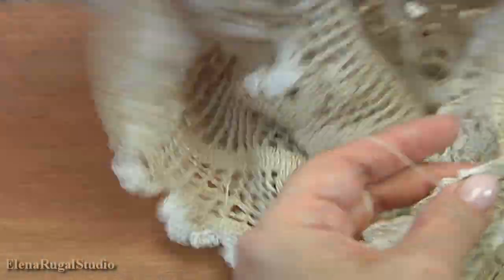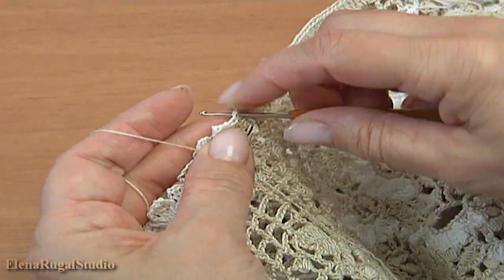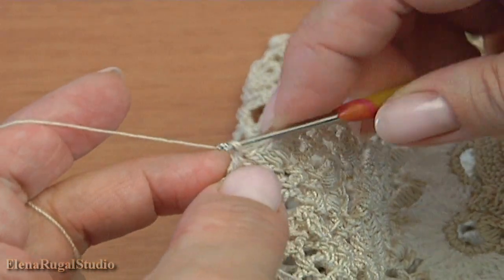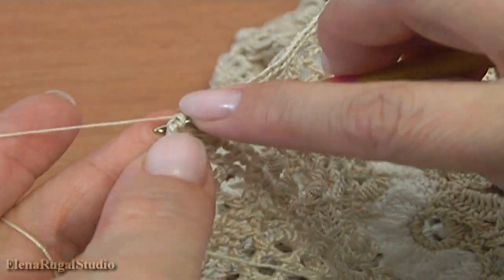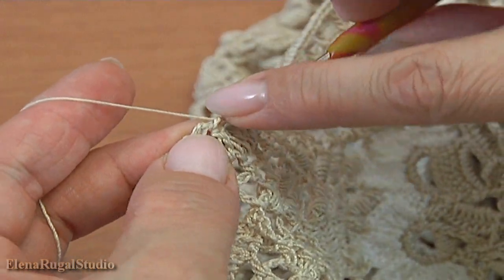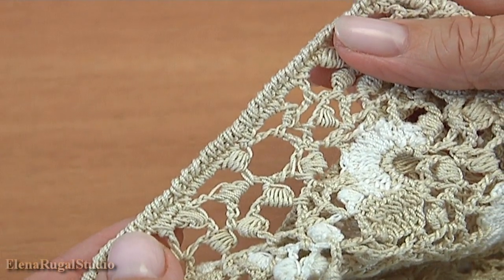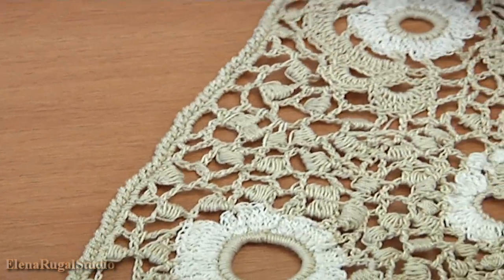Work with front side — I will begin from this point and make a reverse single crochet trim. Insert the hook into the stitch, make chain to bring up the yarn, make a reverse single crochet, and so on. I have done the trim. Then you should make trim for the bottom part of the blouse and shoulder — in this case I did double crochet and a row of reverse single crochet trim.